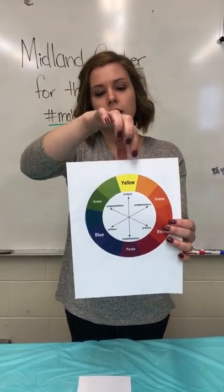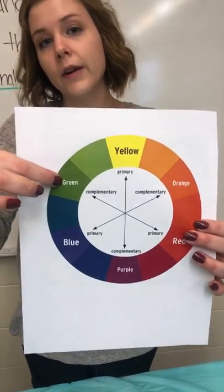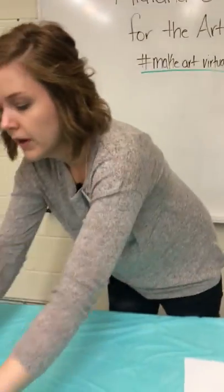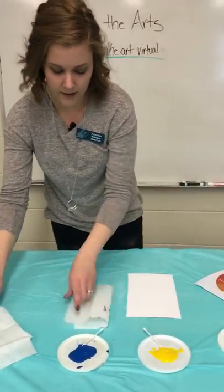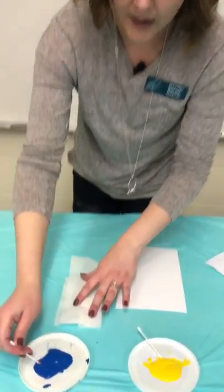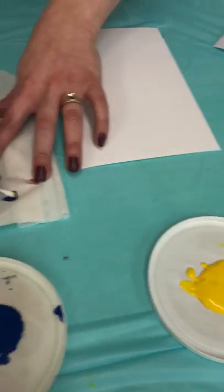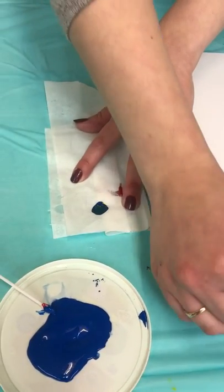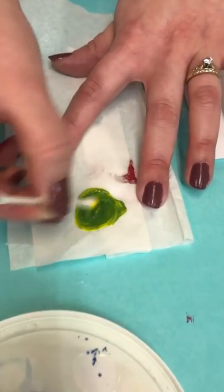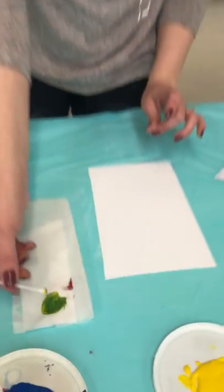So if we wanted to mix yellow and blue, we would get a color like green if we mix that on our palette. And we can actually try that out. Let me get a piece of paper towel — you can use scrap paper. I'm gonna get some blue, I'm gonna get some yellow, and I'm gonna mix it up. And see, I have green now. So most artists would then take the green and color on their paper.